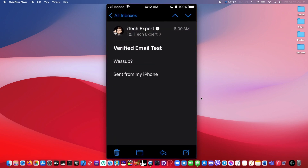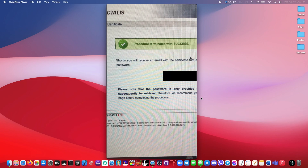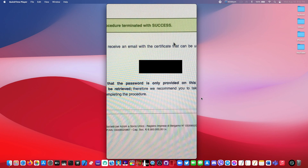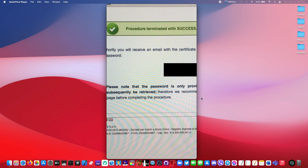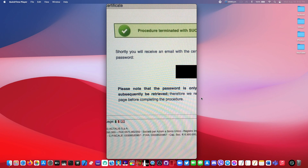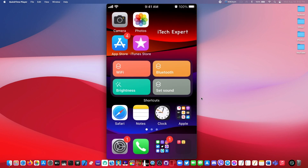Once you click on 'Submit Request', you'll be redirected to this page right here. This blocked out password right here would be your password that you need for the signing certificate that you'll get through an email. If you close out of that page, that password would be gone forever, so just take note of that password and put it somewhere safe so you can go back to it anytime.